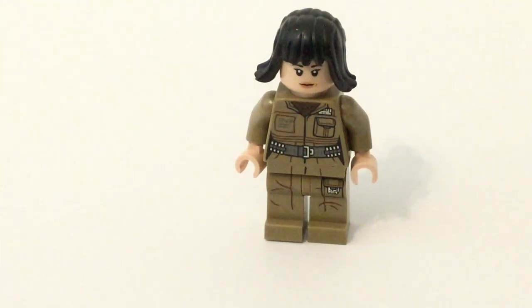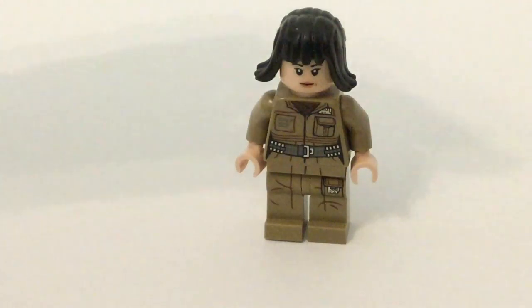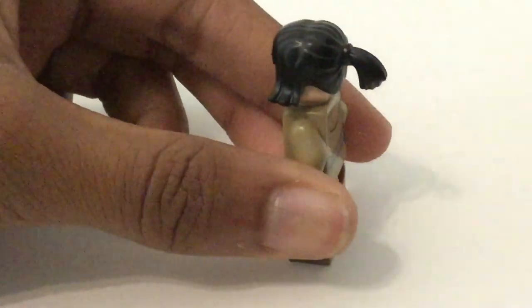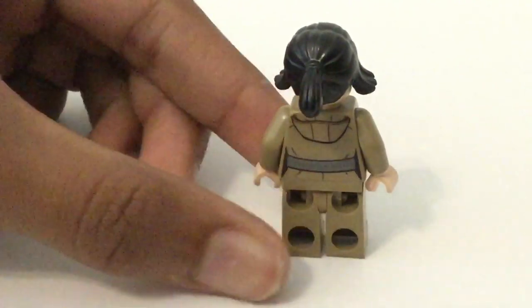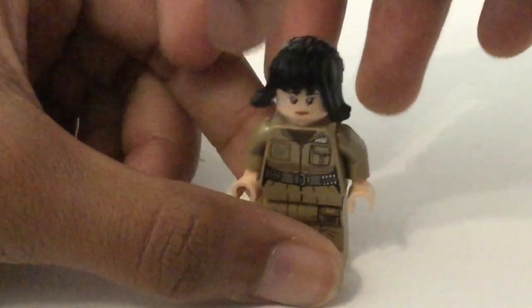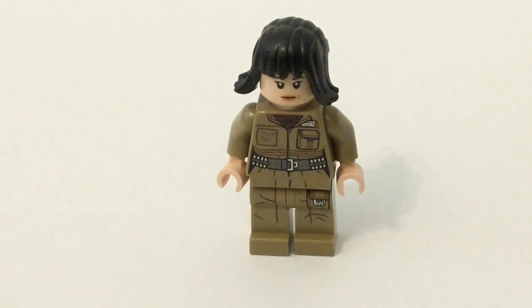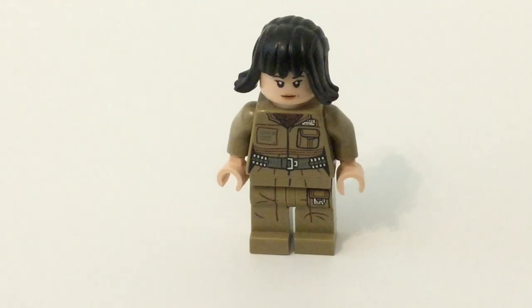I saved what, in my opinion, is the best for last. A lot of people didn't really like what was in the movie, and maybe she's not the greatest figure, though she does have detailing. But this is the cheapest way to get her — she's the main character and the main draw for me to get this set. She has leg printing that flows pretty well onto the torso printing, especially with the belt. There's her face print and that hair piece is also pretty nice. There is that alternate face print for her. I remember when the set was released before the movie — no one knew who she was, because the trailers only showed Rey, Kylo Ren, and Luke.